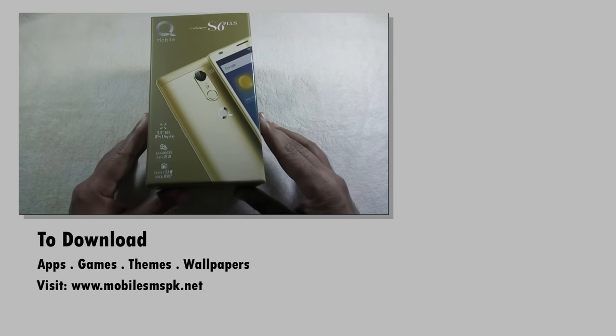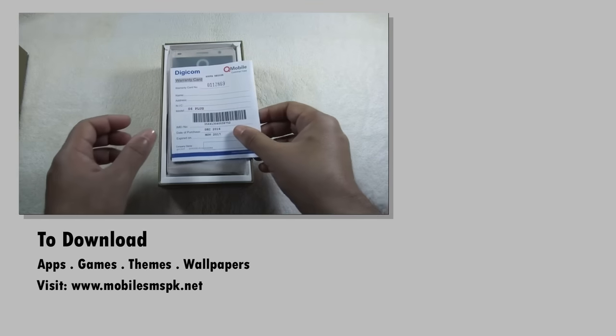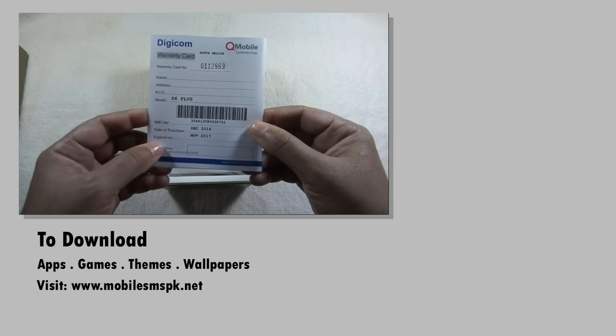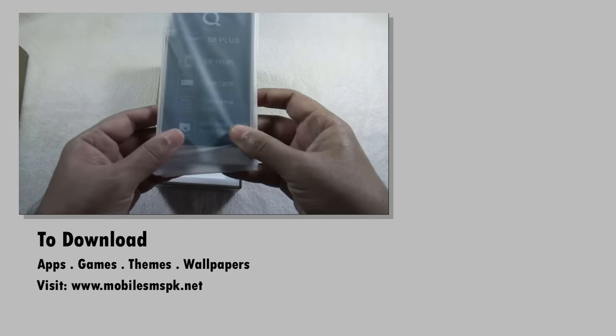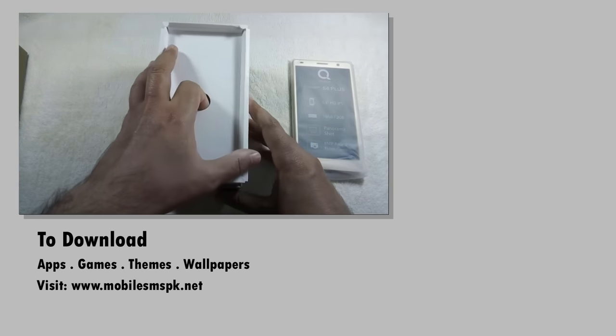I will dig into all these things in more detail in my full review. So if you have not subscribed to my channel yet, please do it now. If you liked this video, please hit the like button. If you have any questions, feedback, or suggestions, do let me know in the comment section below. For more details, do visit my website.